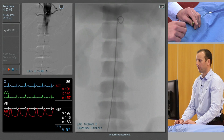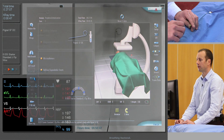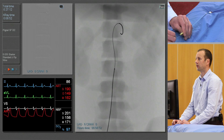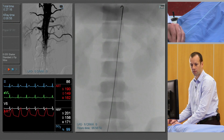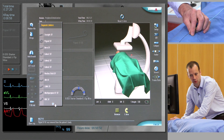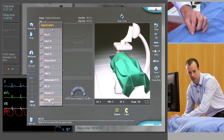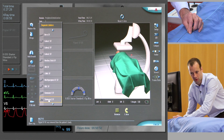So we'll remove the diagnostic catheter — the pigtail catheter — and reinsert the guide wire. We're going to replace it with a catheter that will let us engage the superior mesenteric artery. For this, we need a reverse-curve catheter, typically a sidewinder, otherwise known as a Simmons II catheter.